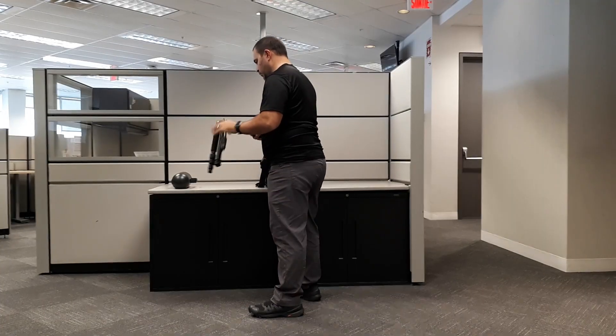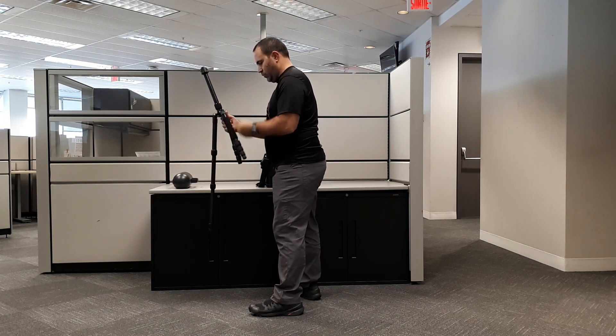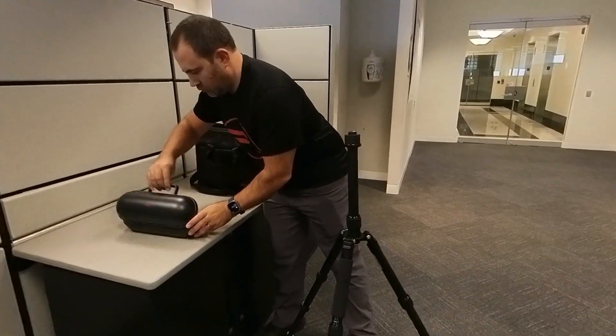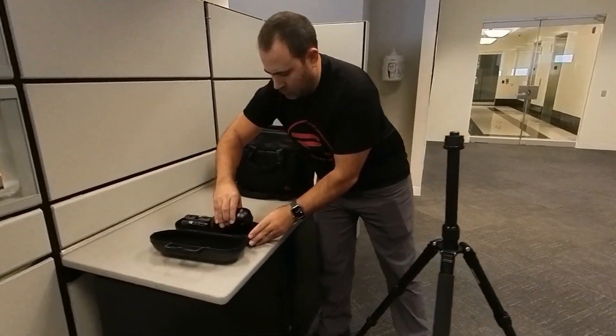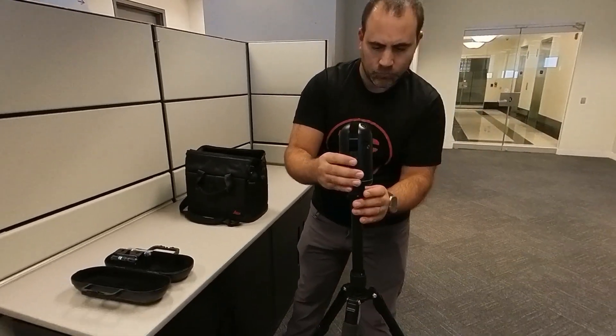The BLK360 comes with a special adapter that will screw onto any tripod with a standard camera mount, though there is a sturdy custom tripod available as an accessory from Leica Geosystems. The adapter itself has a quick release mechanism for attaching or removing the scanner easily.